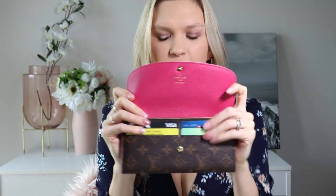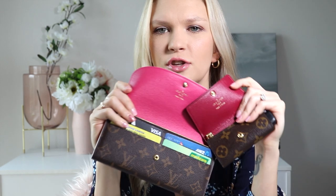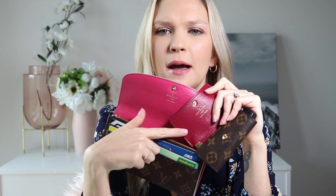I've grabbed my Louis Vuitton Emily wallet — I think it's the Bloom edition. On the inside you can see this is definitely a pink, a hot pink. Compare that to the key holder and you can tell the difference on camera — the key holder is much more of a deep raspberry color, not a pink.